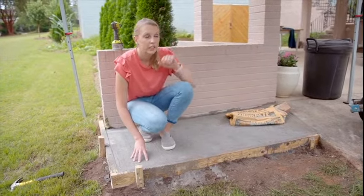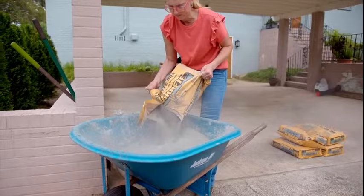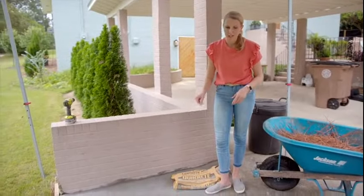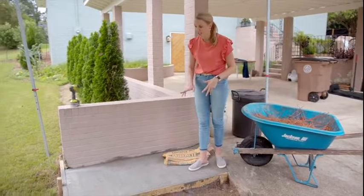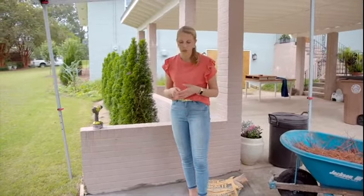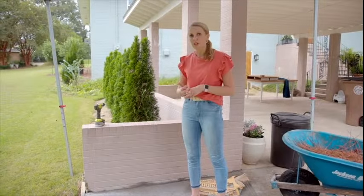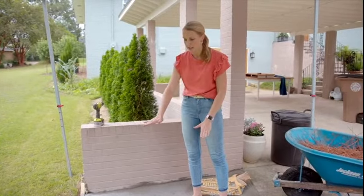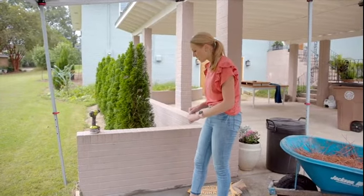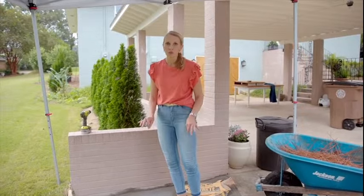I used a standard wheelbarrow and put two bags in at a time, mixed in the water really well with a garden hoe, then poured it in. I used six bags total, so two bags at a time — three rounds. Then you use a screed board, which can just be a scrap two-by-four from your forms, and wiggle it around to get it nice and level with your form boards. That's why it's important your form boards are level — you pour your concrete flush to the top of them. Move any excess to low spots to make sure it's all even and smooth when you're done.